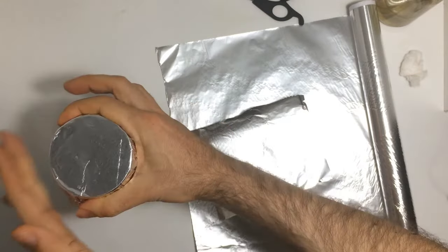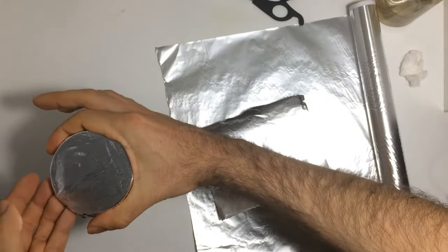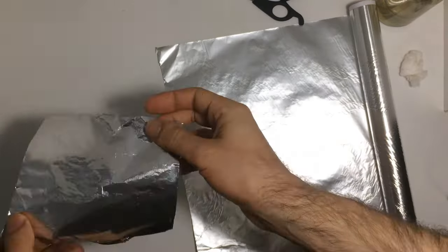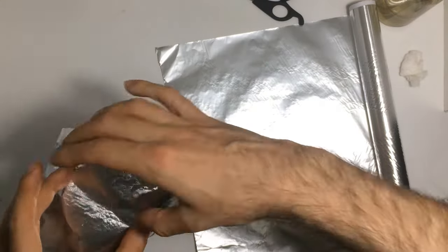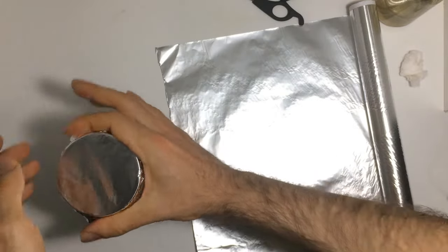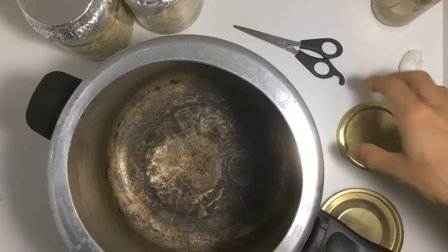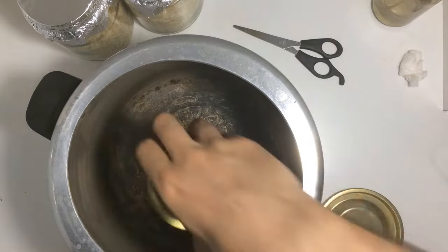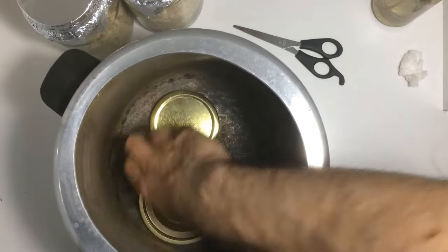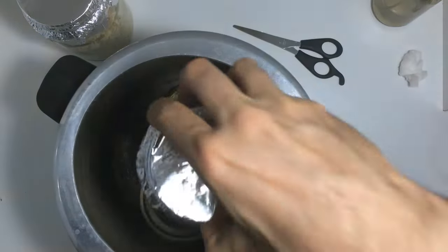I use 2 layers of aluminum foil for each jar. Next, we proceed to sterilize the grain, but before doing this, I place some metal lids inside the pressure cooker to ensure that the jars or bags do not come into direct contact with the heat source.